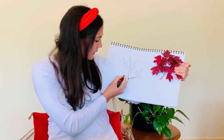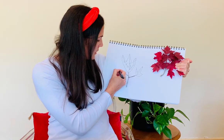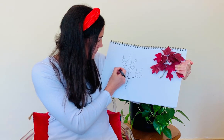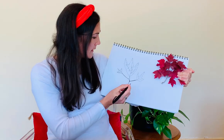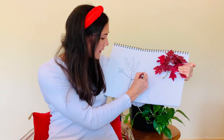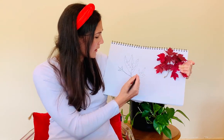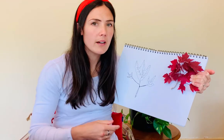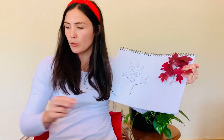These ones fell off — they fell off the tree because it's autumn. I might do one more, just a little one. There we go. Beautiful little leaf there. Now, what colour do you think I should paint these leaves? They are sort of like a purpley red colour, aren't they? Sort of like a maroon colour.